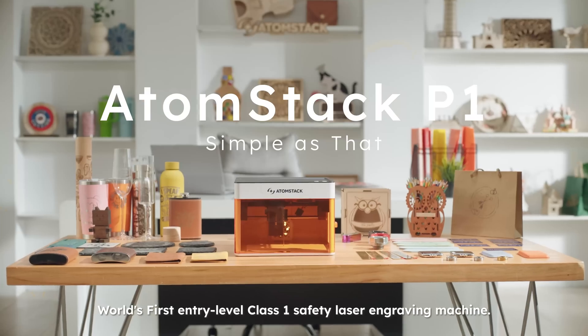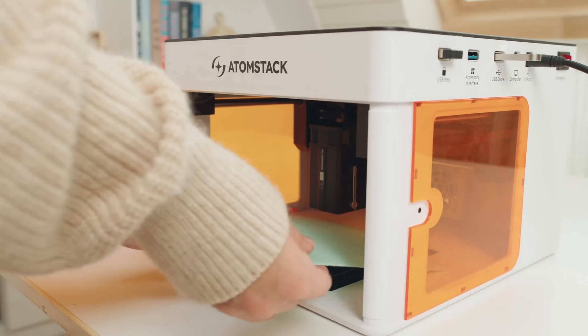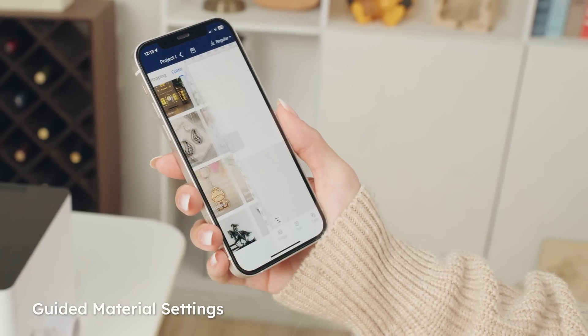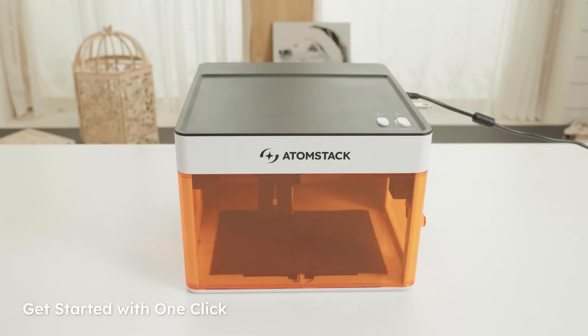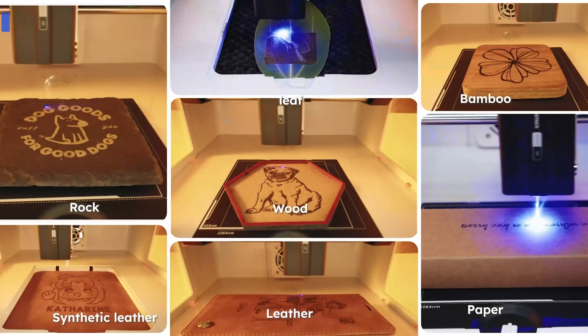Atomstack P1 — your first step into the world of laser engraving starts here. With Atomstack software, we have an extensive preloaded library of templates with adjusted settings with a single click. Transforming your life? It's as simple as that.